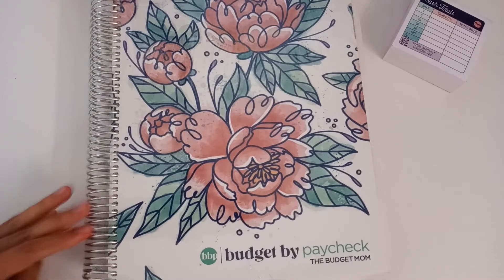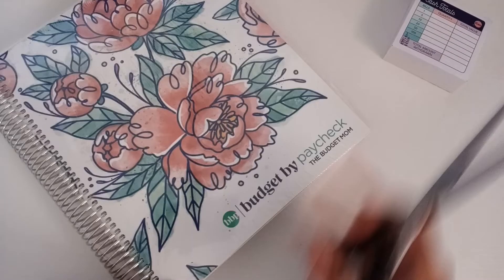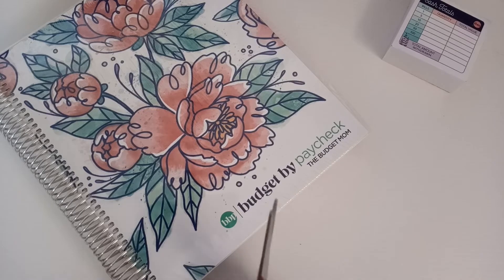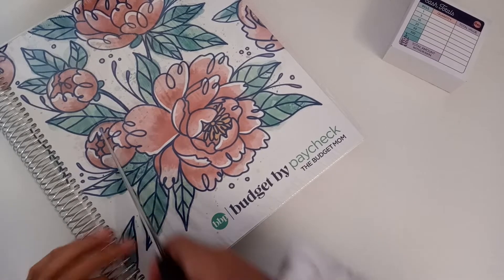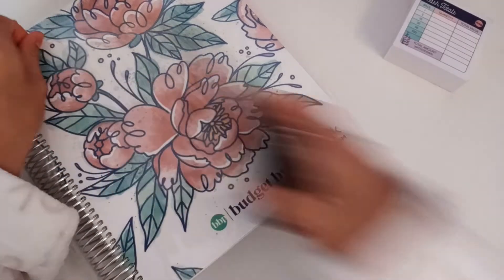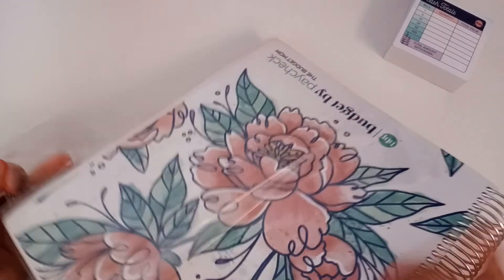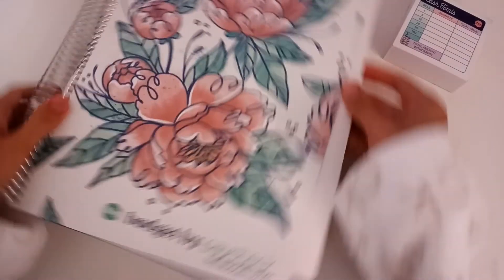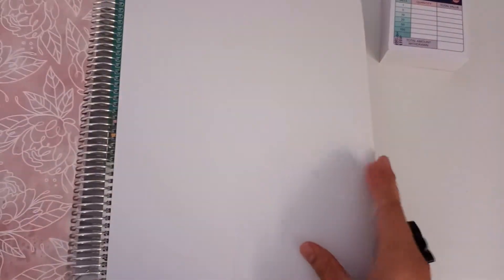Super cute! I decided to go back with the Budget Mom workbook for multiple reasons — especially because I couldn't find stickers for my Happy Planner and I was just getting tired of printing out so much paper. I'm like, you know what, I'm just going to keep it simple like I had done in the very beginning and do it in this workbook. My friend Jennifer is super reliable with her stickers, so I know I can trust her.